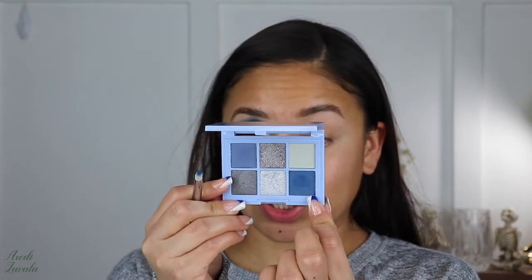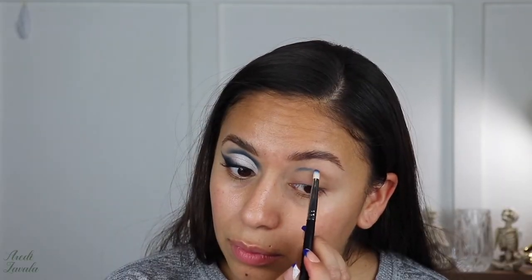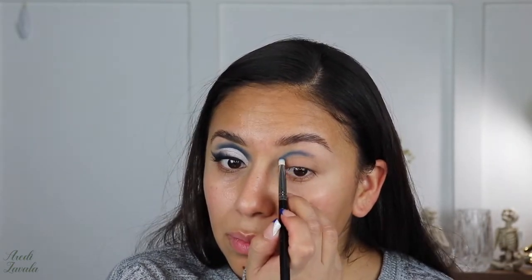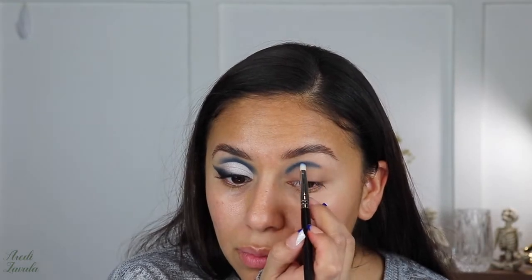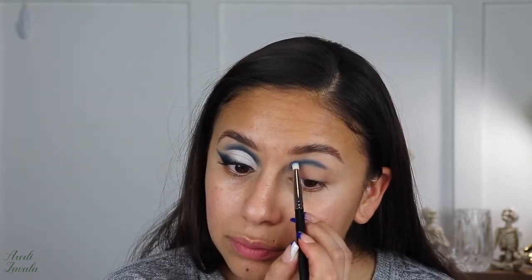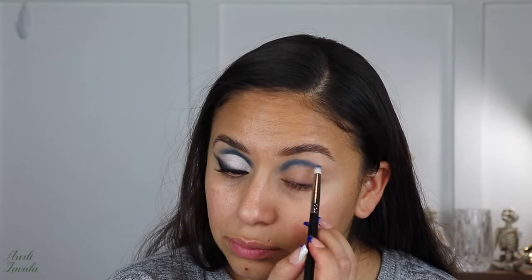Starting with this blue right here — the darkest blue, which is called Collaborate and Listen. I'm going to use a Morphe M431, which is just a small bullet brush, and very lightly start adding that blue little by little, forming the shape I want in the cut crease. I try to follow the line as I would cut the crease, so it's easier later and I don't have to remove any product. I outline with the blue and then start blending upward, making sure the edges are a little lighter than the center.